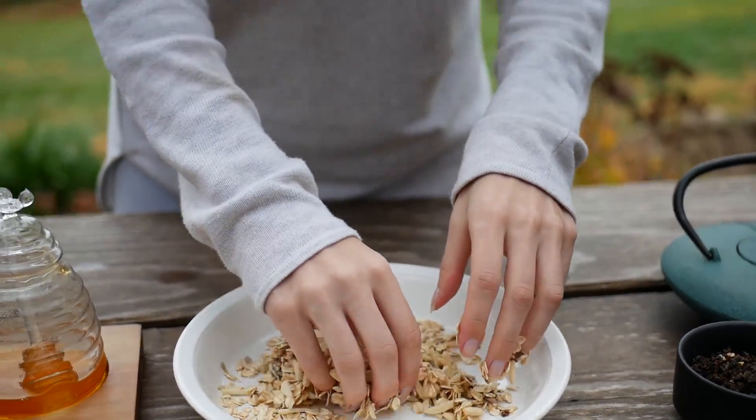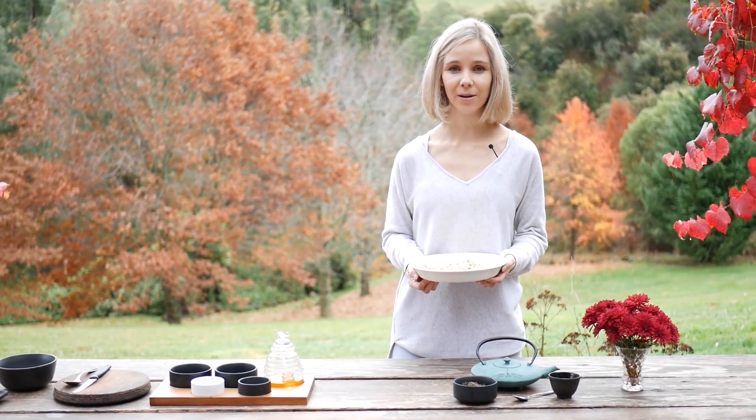Don't be afraid to get your hands dirty once in a while — it's actually a really great way to practice mindfulness. I'm going to go and pop it in the oven now to bake. About 10 minutes should be all it needs.